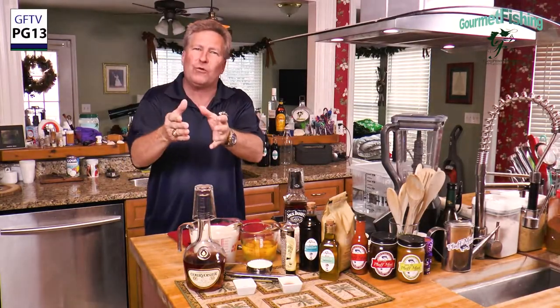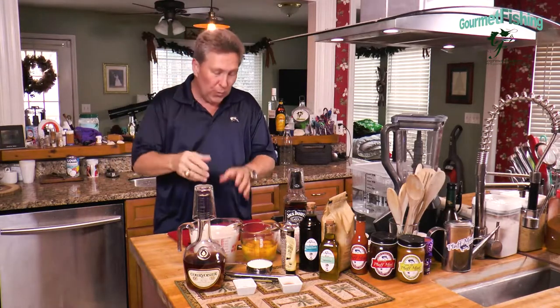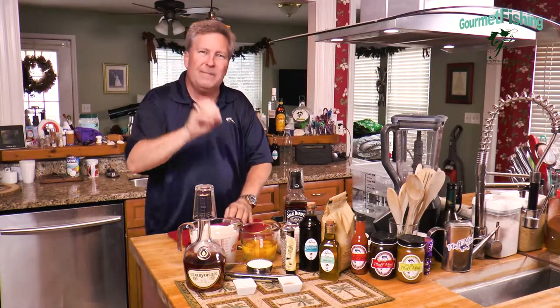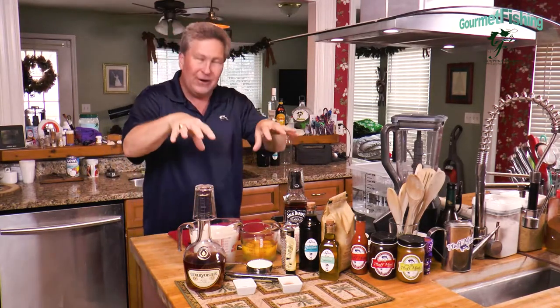Merry Christmas! It's less than seven days before Christmas. Old St. Nick's going to be flying around in his sleigh, checking his list, finding out who's naughty and who's nice. We are going to create some adult spirits right here — we're going to make some homemade eggnog, which hopefully will sway Santa just a tad. Welcome to Gourmet Fishing. I'm your host, David Murray. We have it all right here, so let's go ahead and get started on our eggnog.